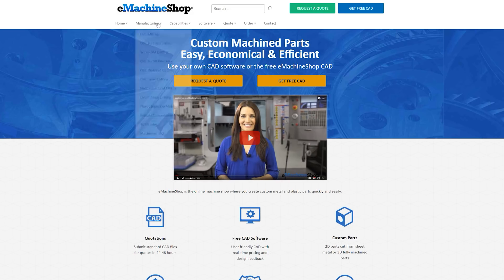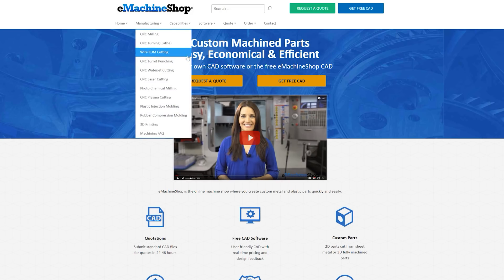A couple weeks ago a company called E-Machine Shop reached out to us. E-Machine Shop has a warehouse filled with CNC machines, lathes, water jets — you name it, they have it. What they do is you design a part, send it to them, they'll make it and then mail it to you. We wanted to figure out something that we could do, and I'm kind of proud of what we came up with.